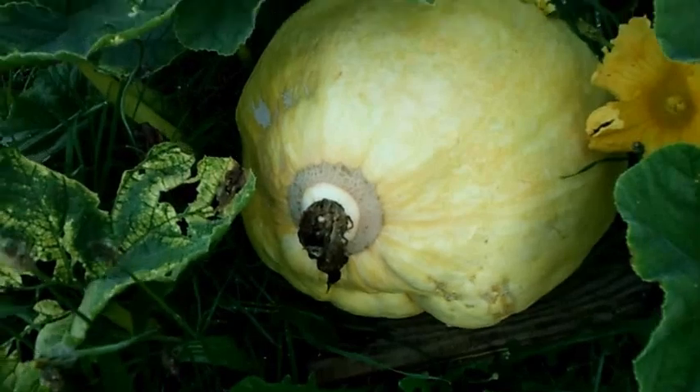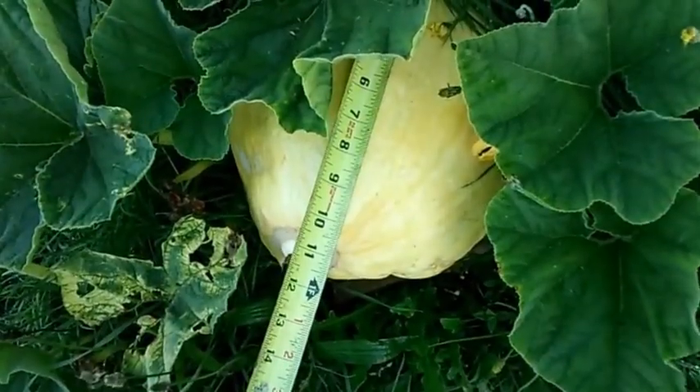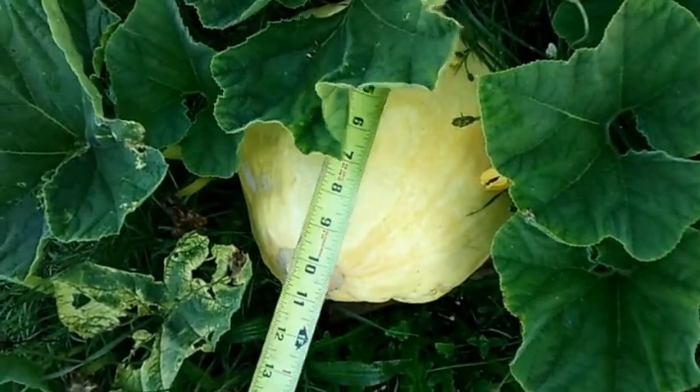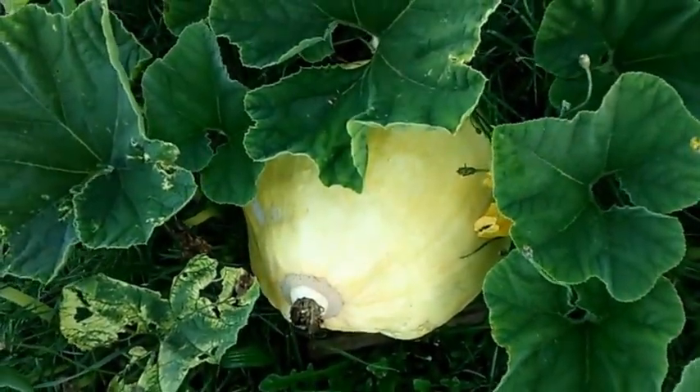Check that bad boy out, it's about the size of a basketball, so I'm going to take a quick measurement here. The size is right about 12 inches by 11 inches, so I have no idea on the weight, but every time I come home from work it looks like it's grown quite a bit, so I'm pretty excited — can't wait to see what happens here.